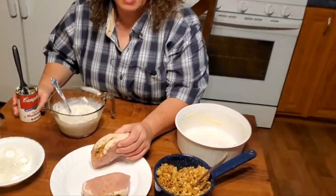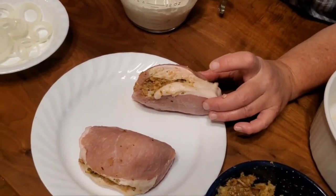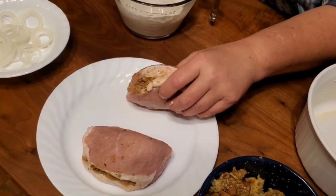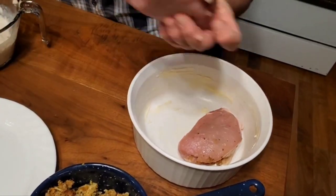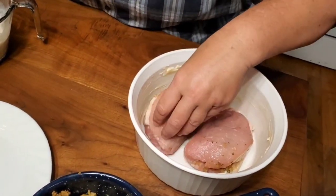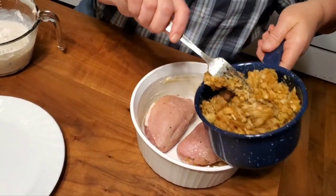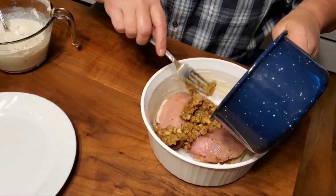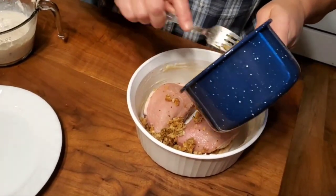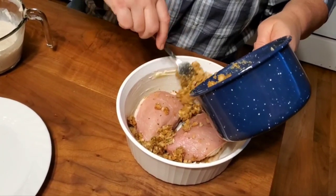We're going to take our pork chops and put them in this baking dish. I'm going to put them fat side to the outside, because the outside cooks faster than the inside — so we want the fat on the outside. Then we're going to take the stuffing. It's pretty dry because we shorted it on liquid, but if you don't short the liquid in the stuffing, when you add the cream of mushroom soup it actually becomes too wet.